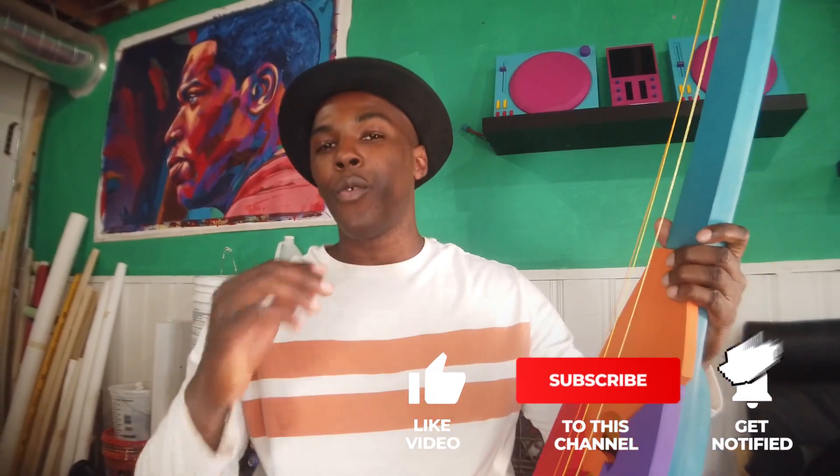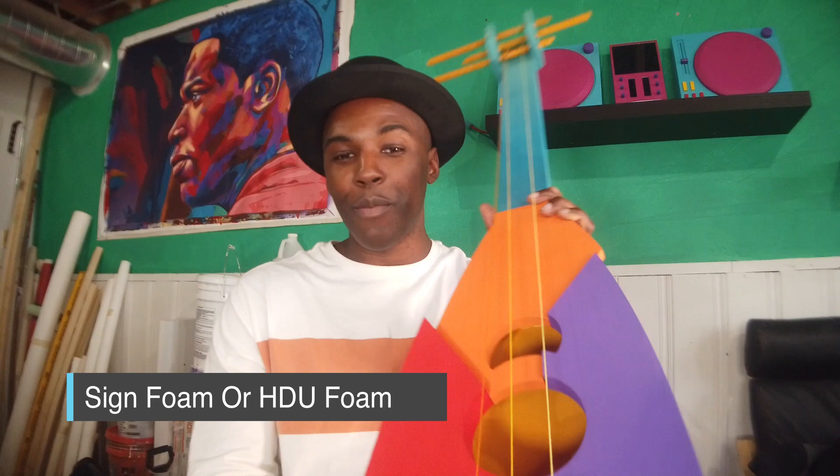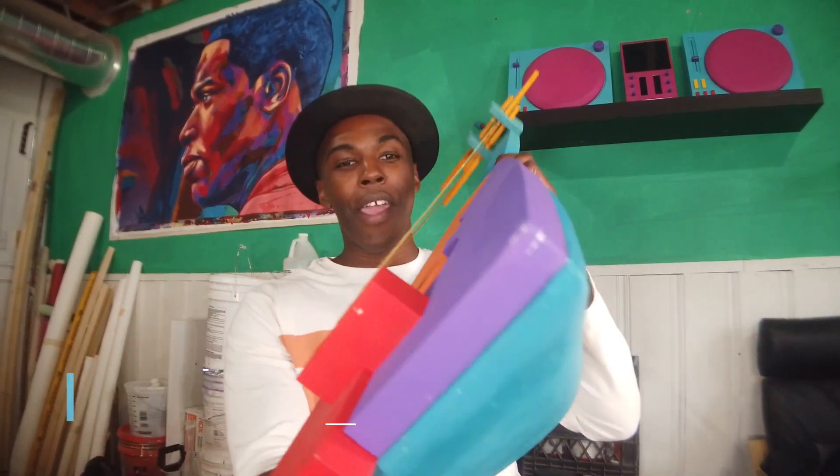Yo, what's going on internet? Today I really want to introduce a new material that I learned about about two years ago when working on my last show, and that is Sine Foam or HDU Foam. It's basically something I used to make this guitar right here.